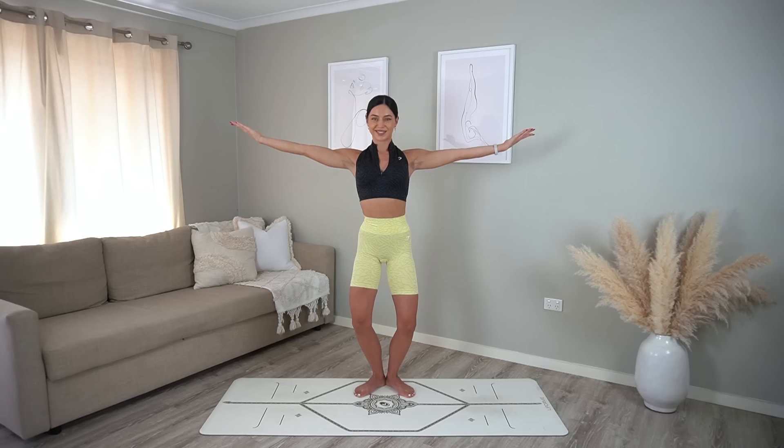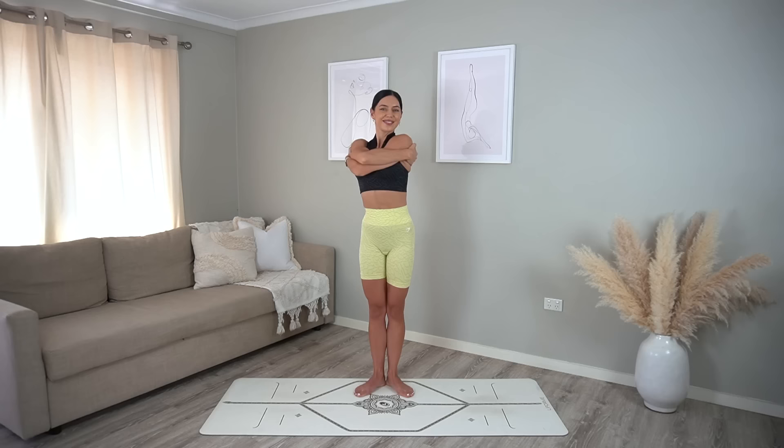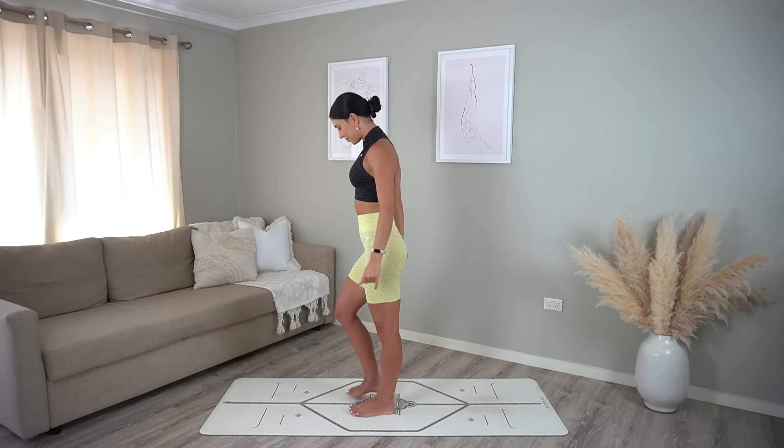Really nice job — keep your arms lifted, keep breathing. Three more, two, and one. Excellent job! Give yourself a big hug, shimmy your shoulders if you need to.